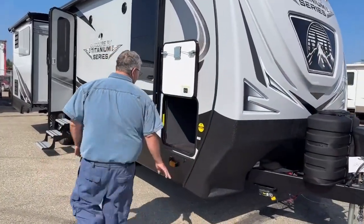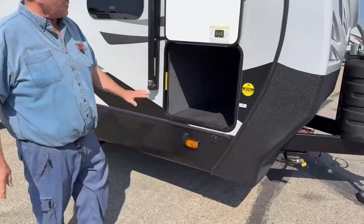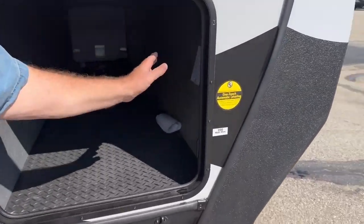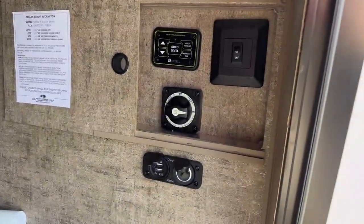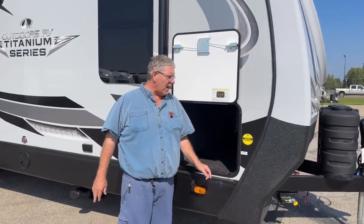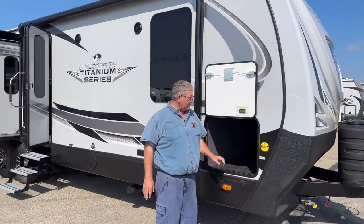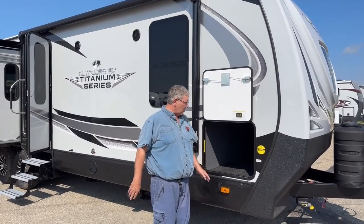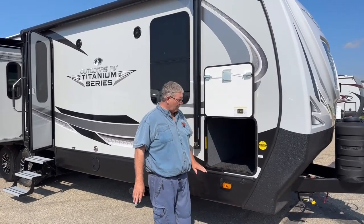Going along the side here, we've got a full pass-through storage compartment. Inside you'll find switches for the auto leveling system — one button and down she comes. It's also got a battery disconnect for when it's parked so your battery doesn't go dead. There's a little light inside, USB power ports, and a 12-volt power port in there as well, so you can plug all your accessories in, no problem.